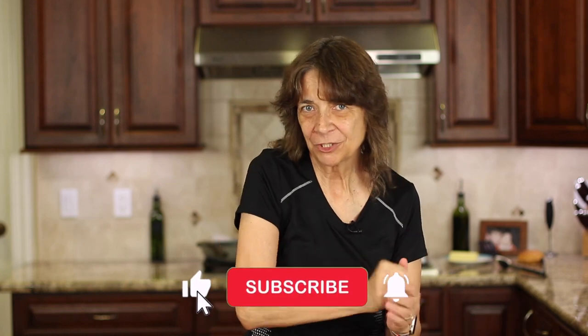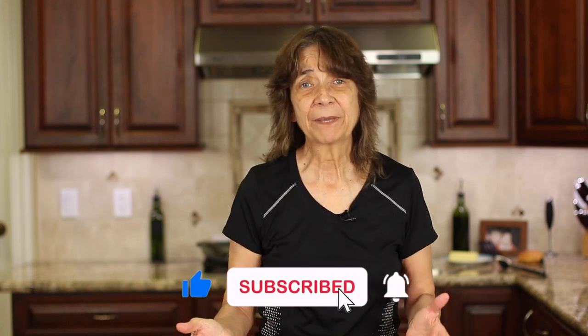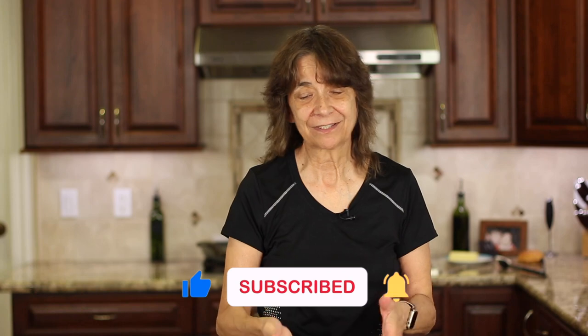I hope you enjoyed today's video. If you did, let me know by smashing the like button and leave me a comment — I'd love to hear from you. If you have any questions, just let me know down there. We'll see you back here next week for another delicious and healthy recipe.